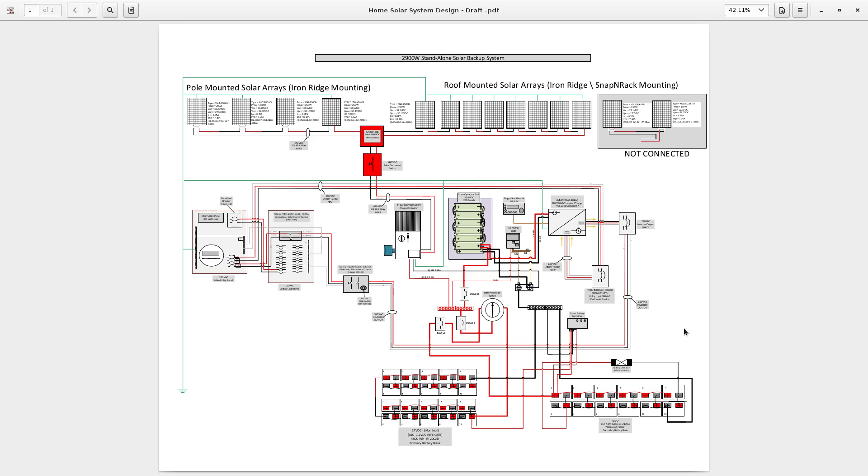I'm satisfied with my system — it has been inspected and it is a permitted system, so I'm legal. In your case, please consult a licensed electrician. Now let's go over my system from top to bottom.